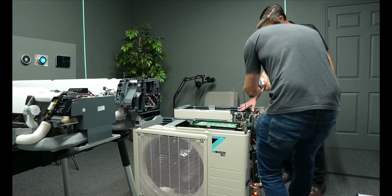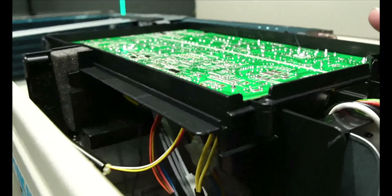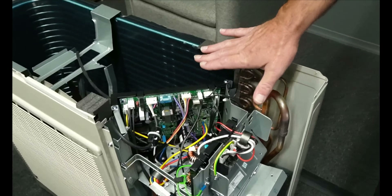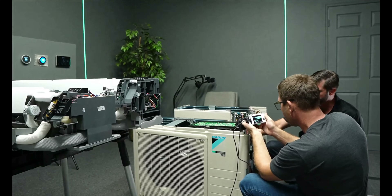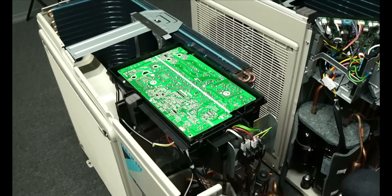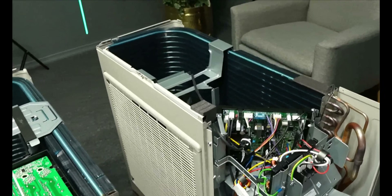The old R410A has two boards compared to the new R32 18CR2 unit, which has one board — everything's all in one. It's simplified, a lot easier for diagnostics. You're going out there for a service call, and now instead of a mountain to hike, you know it needs a board — that's it, in and out. So it's more like a step up.